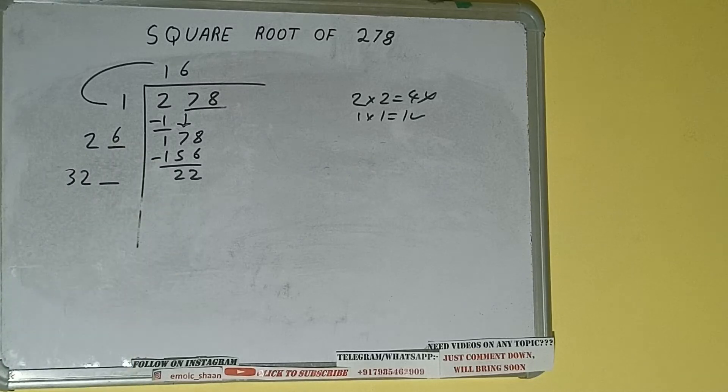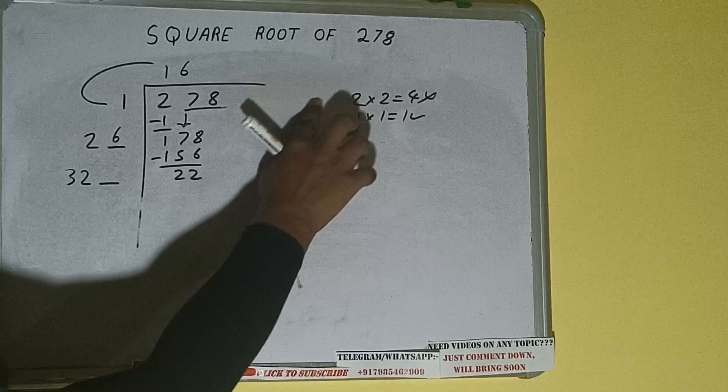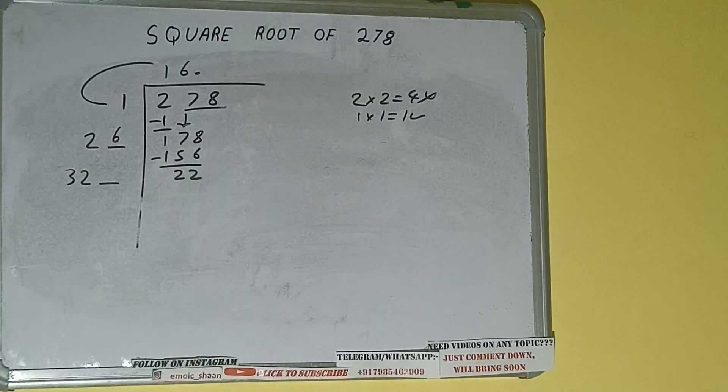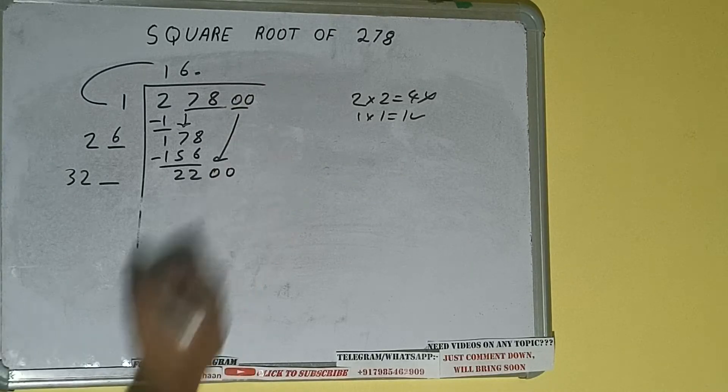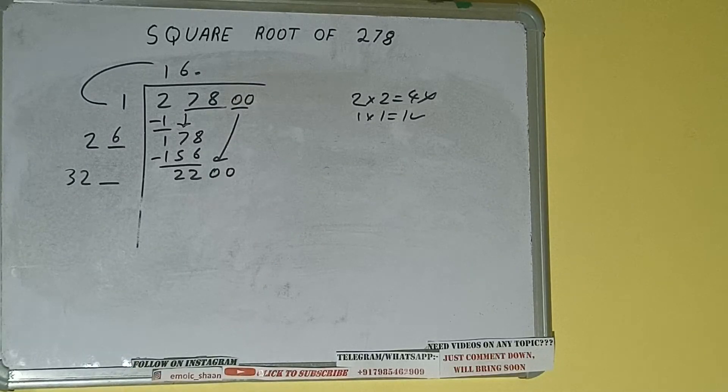One digit extra, and this number we need to make bigger, but we don't have more pairs. So we'll put a decimal. Once I put the decimal, we can bring a pair of zeros down and it will be 2200.